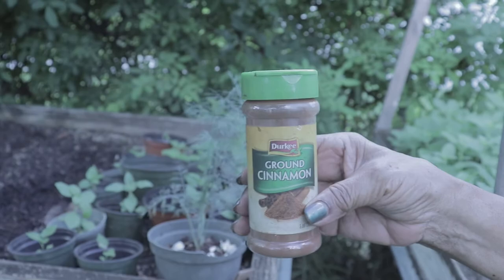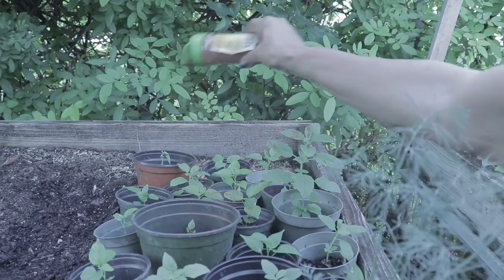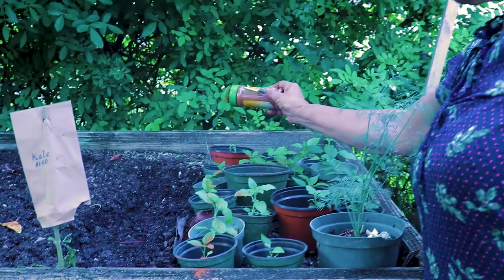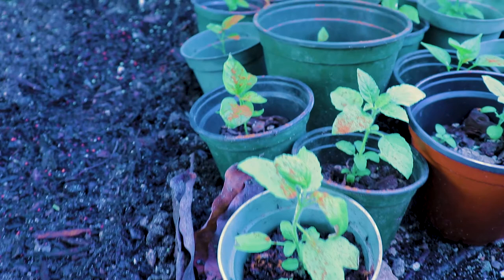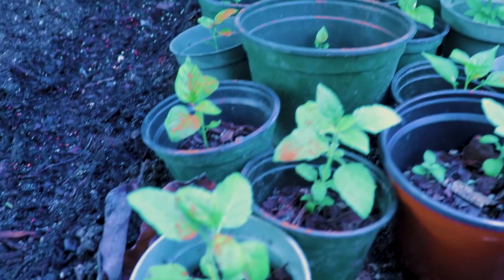Here are some tips on how to deal with ants. Just sprinkle some cinnamon on a spot that's popular with the ants. The powdery substance can cause the ants to choke when they breathe it in, and the smell makes it impossible for them to smell any food. The nice thing about cinnamon is it isn't harmful to children or animals. This cinnamon powder also protects seedlings against diseases and keeps mosquitoes out of your garden.